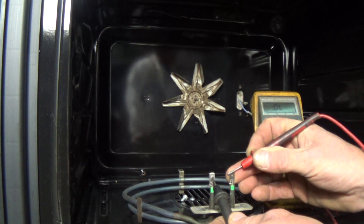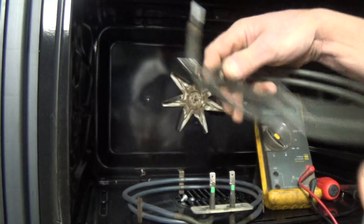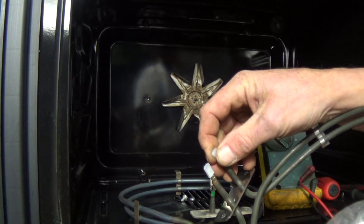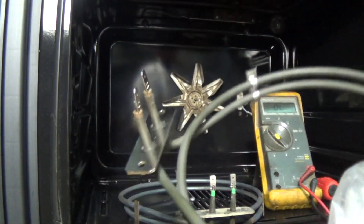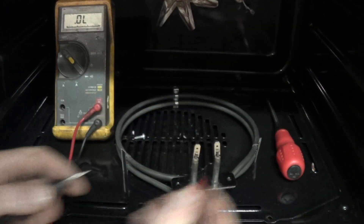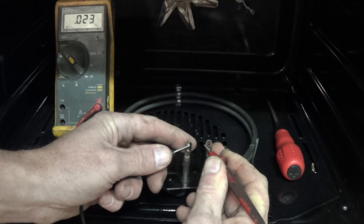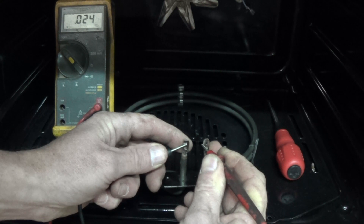Do remember elements can blow in different ways. You may end up with an earth fault on the element, so when you're turning the fan oven on it trips the electricity supply in your house, or it may just trip all the time. In this case you will need to replace the element and the only way to test it properly is with a megohmmeter, which most people do not have. Just testing the element here so you can see the comparison between the old and the new.